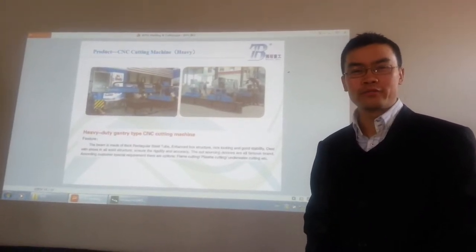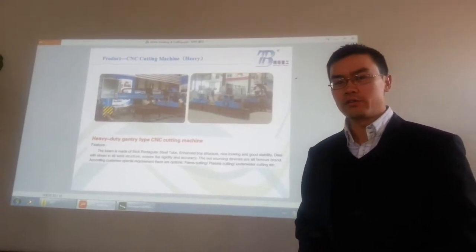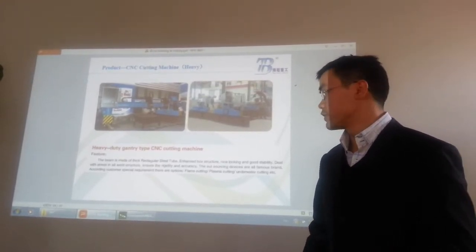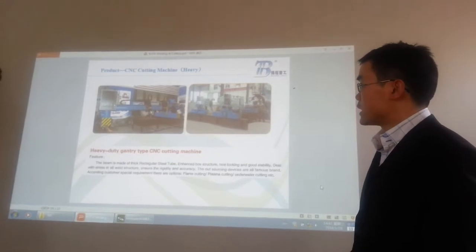Hi, welcome back. This is Bobby from Vota Welding and Cutting Company. If you want to know more about our videos and you want to contact me, see the link at the bottom of this video. Let's see the next product of our company.